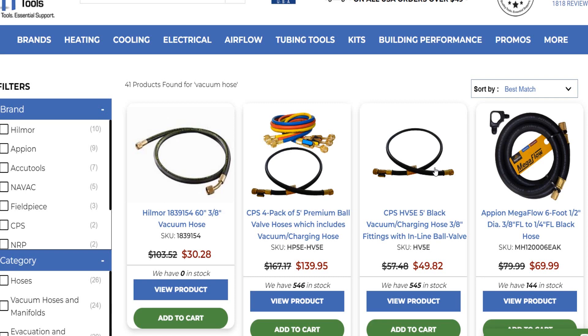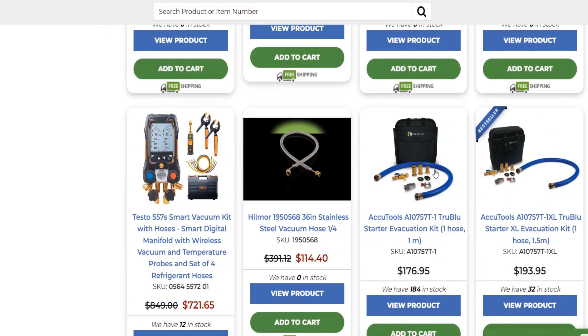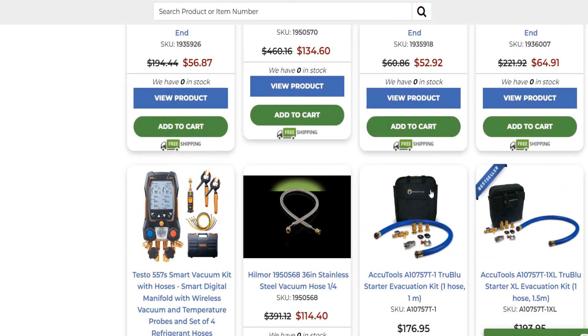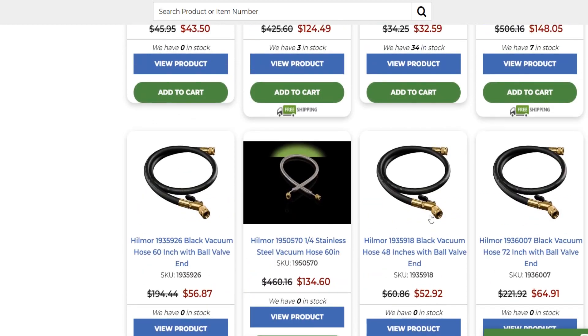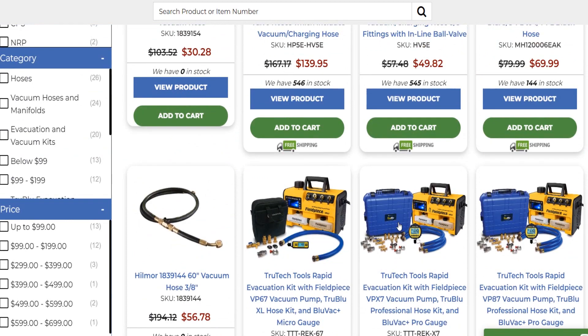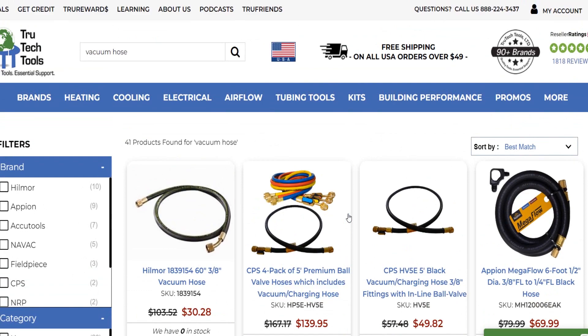At least a valve core remover and one hose, right? I know they sell these kits — I've seen them here a bazillion times. You can get the AccuTool stuff, the True Blue thing. The stainless steel hoses are like $114 — I don't think so. And I don't want one with a ball valve either; that seems like a point of leaking. So we're bypassing the ball valve vacuum hoses. This one's nice — only about $70: the Appion Mega Flow six-foot half-inch diameter, three-eighths to one-quarter black hose, but it doesn't come with a valve core remover.